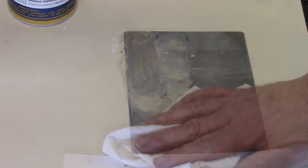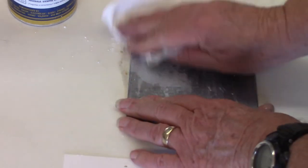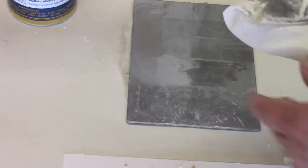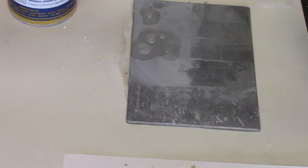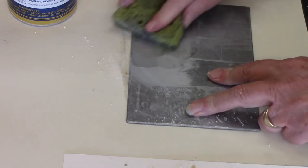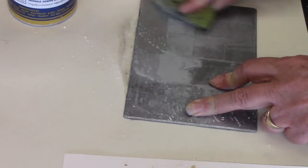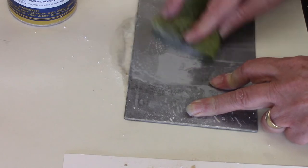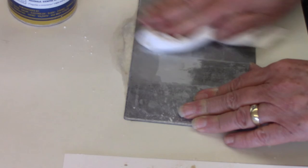Go over this two or three times with the Dremel tool and Bar Keepers Friend to get it polished up. Then wipe off the plate with a damp paper towel, rub it down a little bit, and add a little more water and some liquid dish soap. Scrub the plate down with that a little bit, then wash it off.